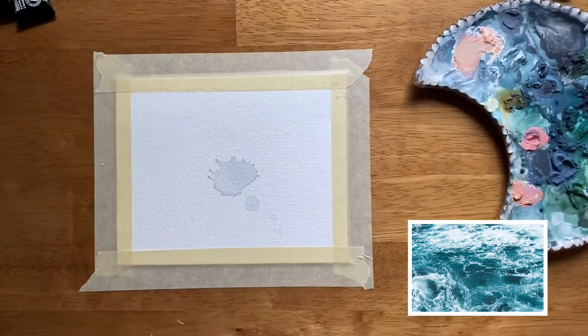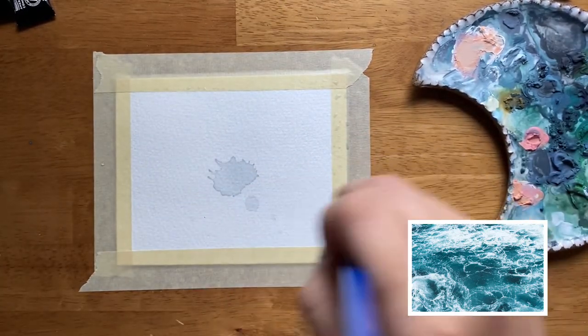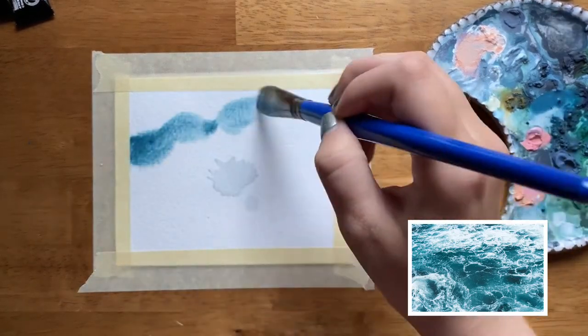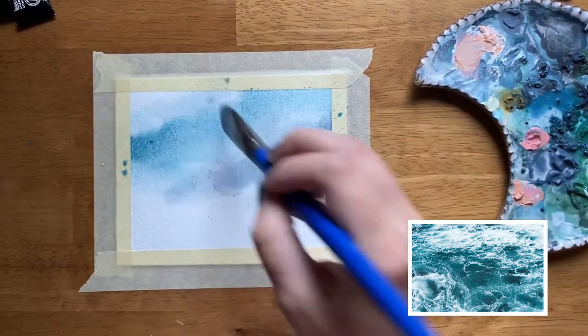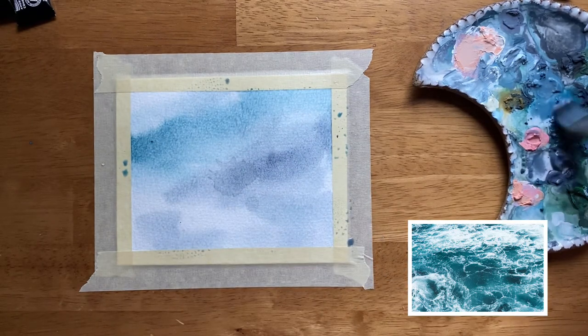First I'm going to lay down a wash of clean water on my paper. I accidentally splattered a little drop of water with some paint in it in the middle, but that's okay because we're just going to paint right on top of it. When you have the clean water down, pick up some paint and use the wet on wet technique to blend it together.